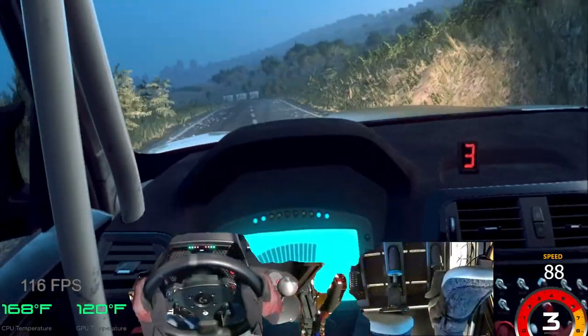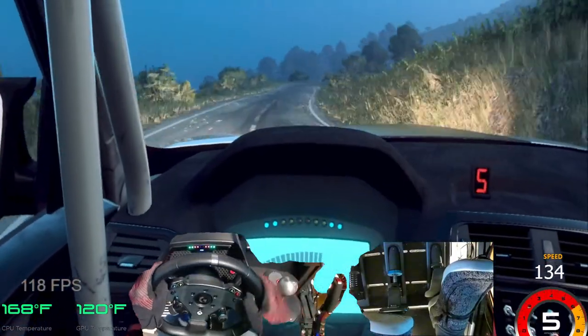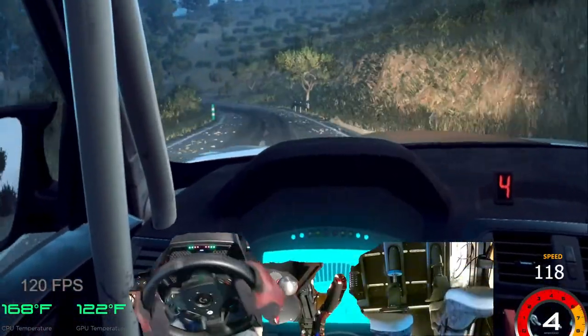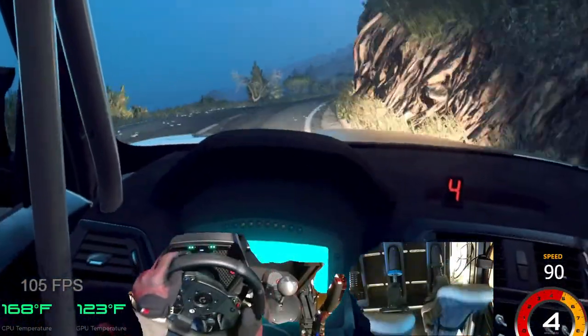Into cut, 5 left. Into 6 right. Opens 50. 3 right. Cut, 5 left. Into 6 right of a crest. Into 4 left long. Small cut. 50. 3 right long. Opens. Into cut, 4 left. 4 right.